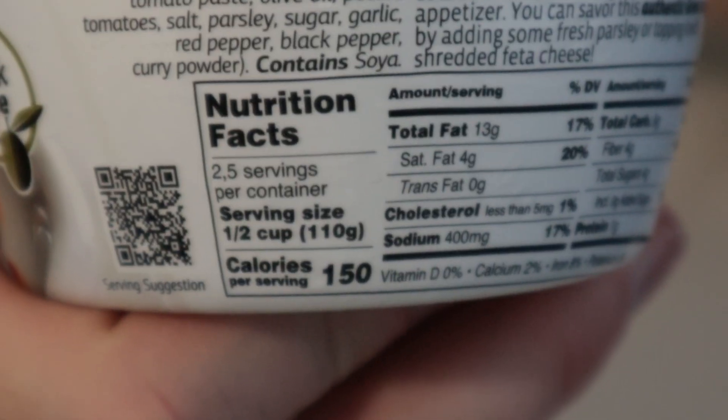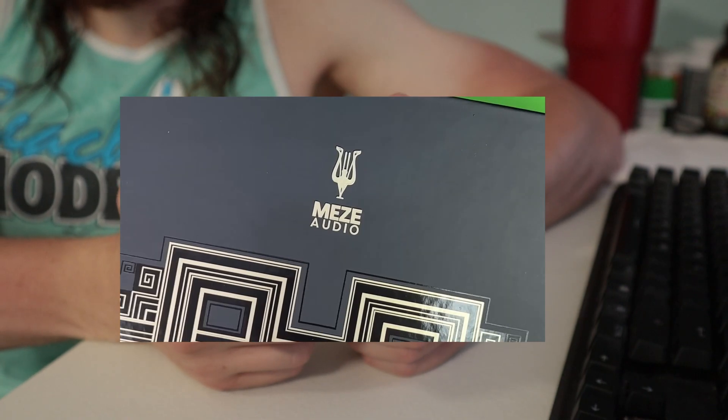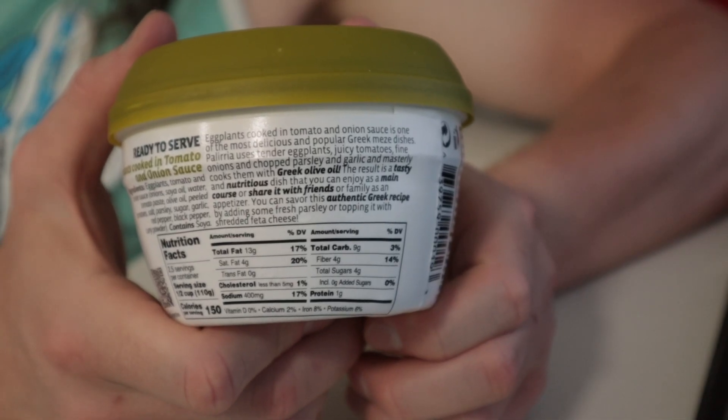Or should I say soya? They used a comma. Compared to the other — my Greek meze — this was quite a bit less calories and salt and other things. Still good on fiber though.